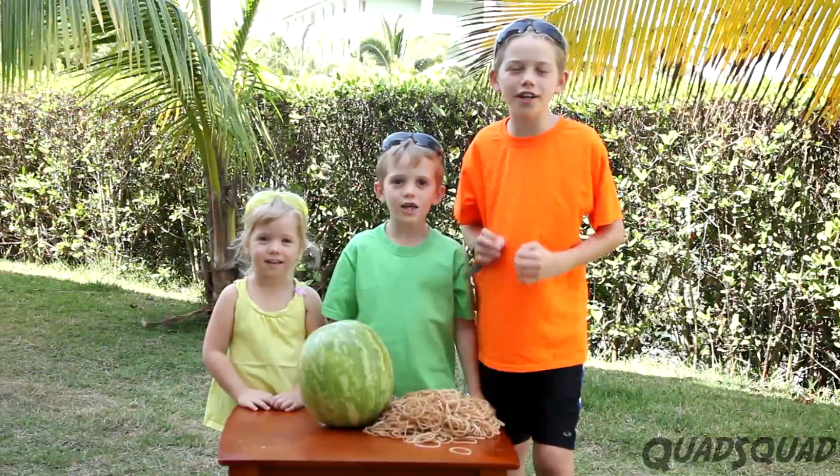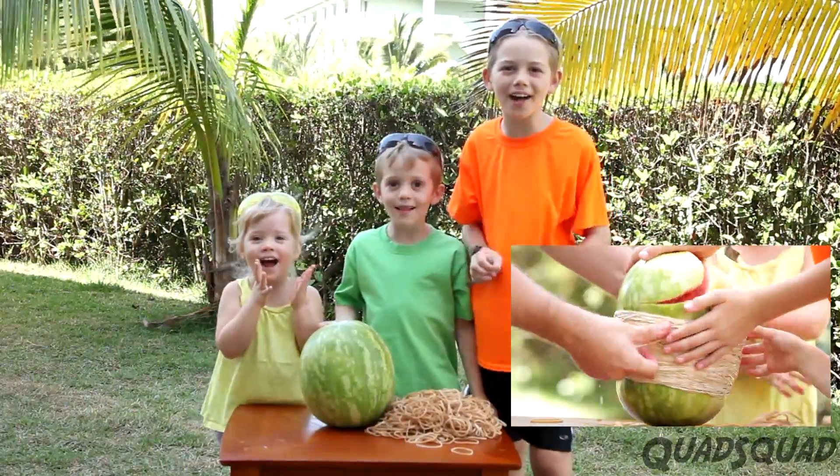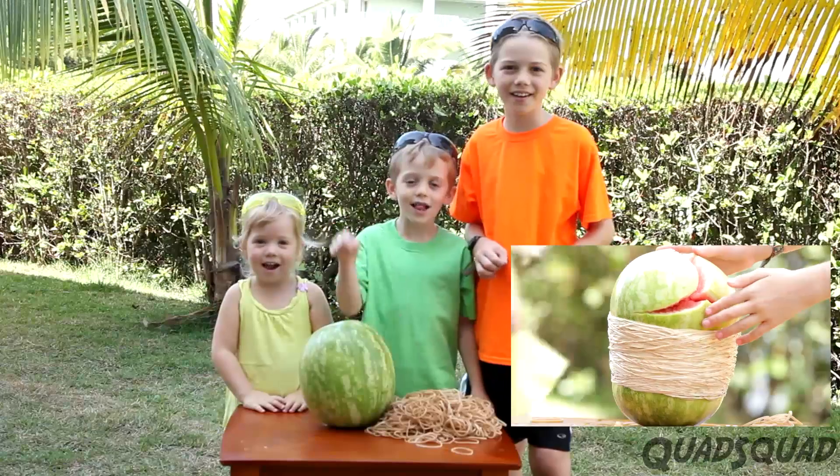Today we're going to explode a watermelon using elastics!